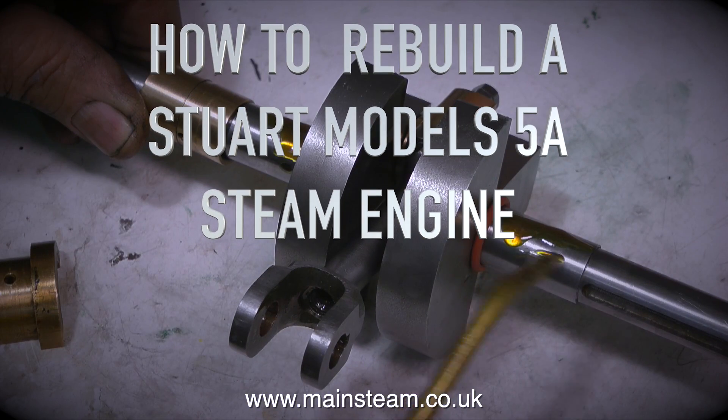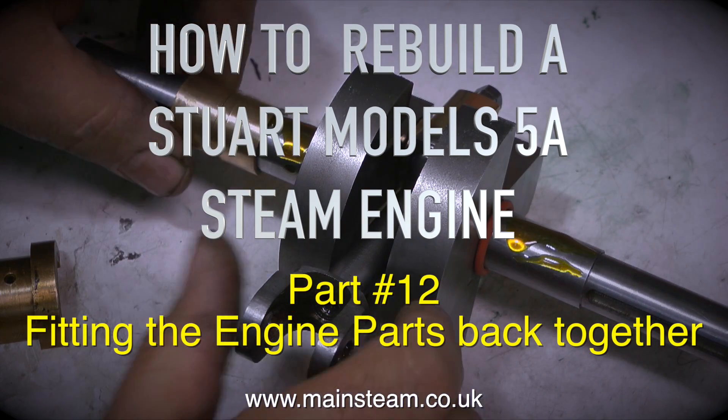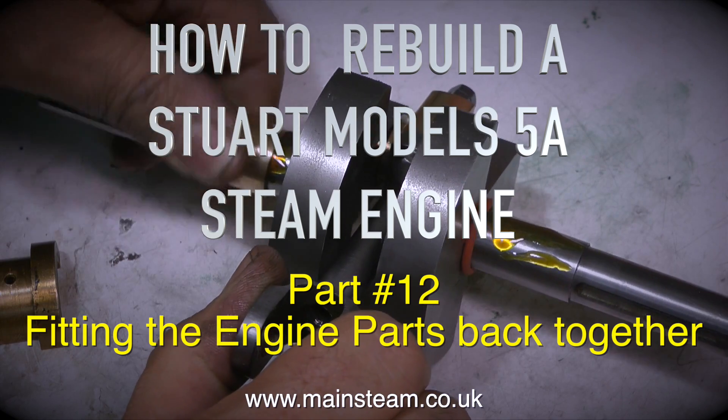How to rebuild a Stuart Models 5A steam engine — this is a bit of a milestone, it's part 12: fitting the engine parts back together.